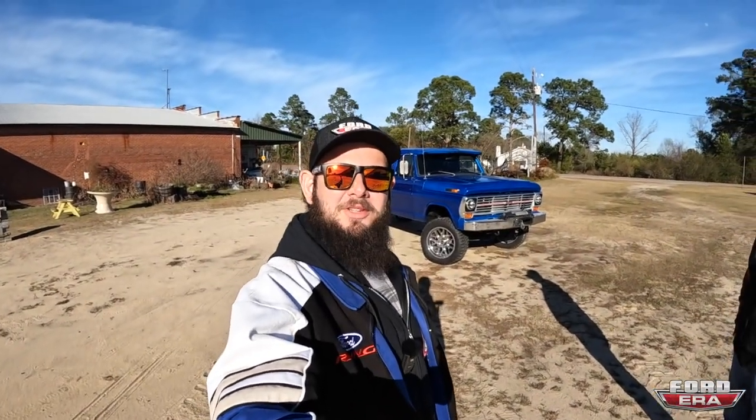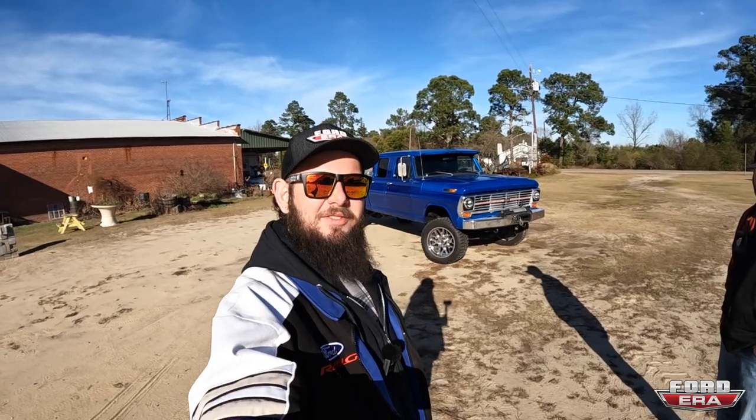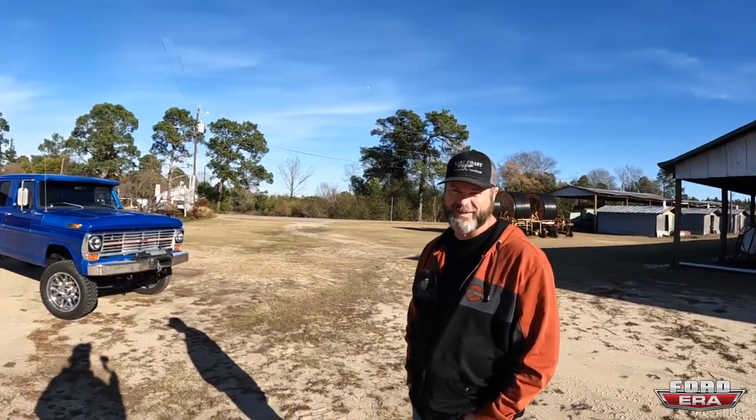What is up everybody and welcome back to another episode of What the Truck. Today we are checking out this awesome 1969 F-250 crew cab, owned by Mike Case.